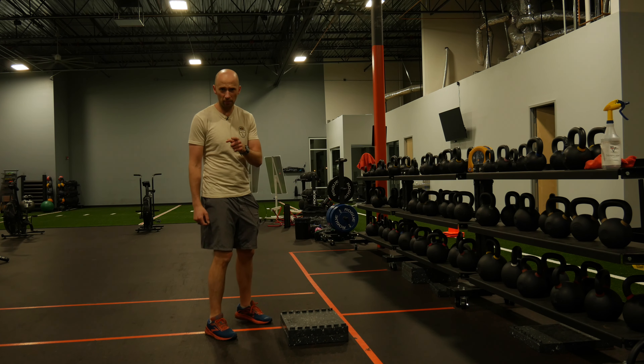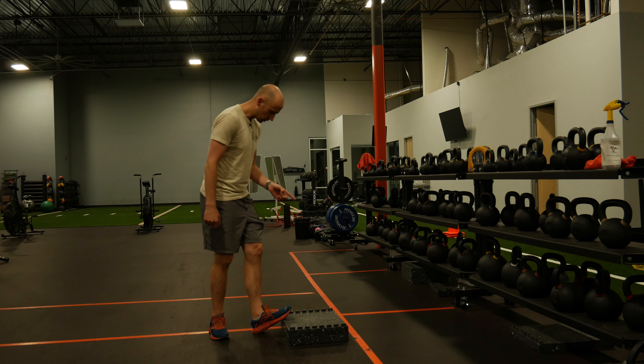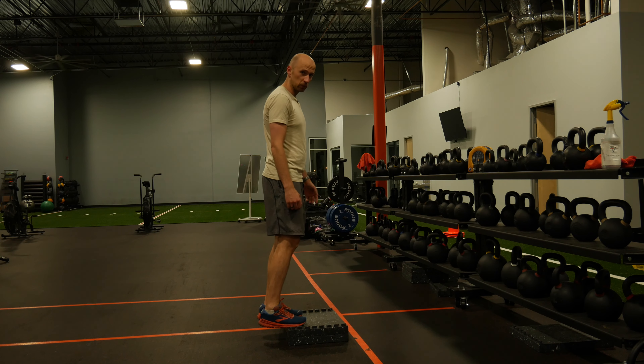The goal with this activity is to turn them calves — pow — into cows. Here's what you're going to do: set up on something to put your feet on, an elevated surface of sorts.